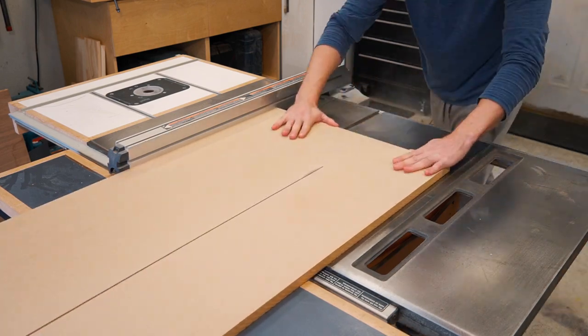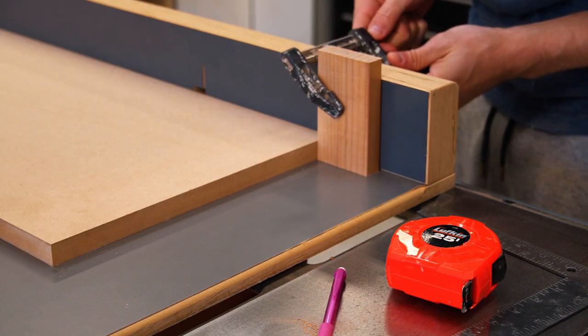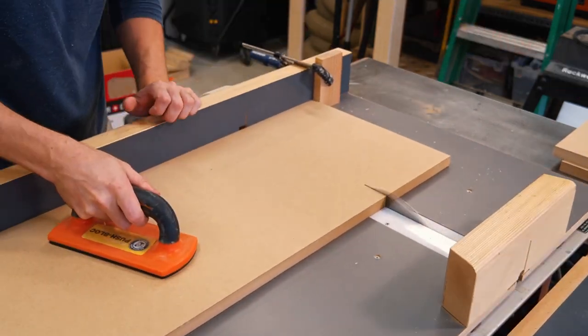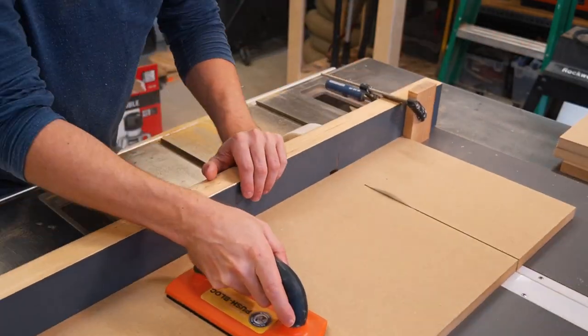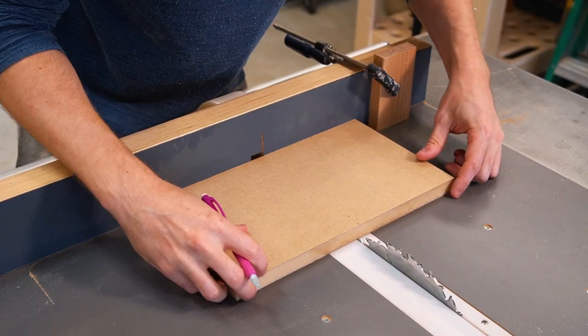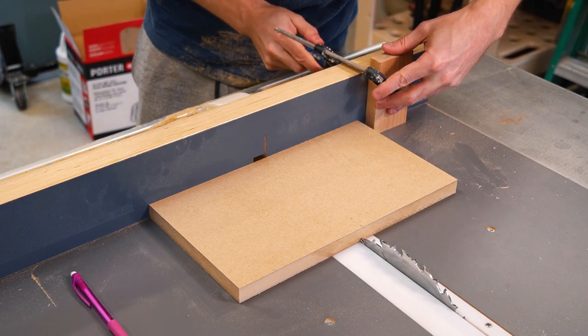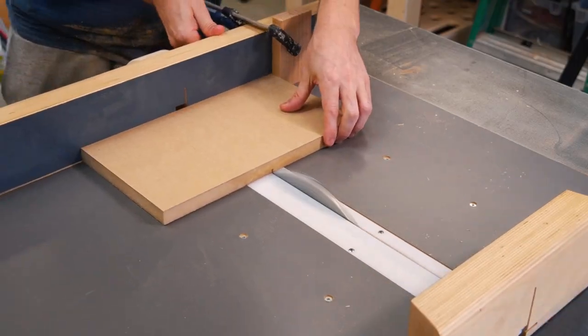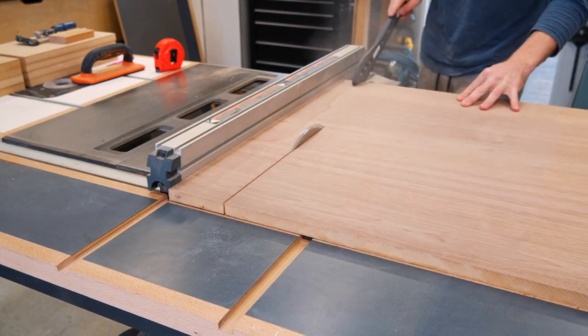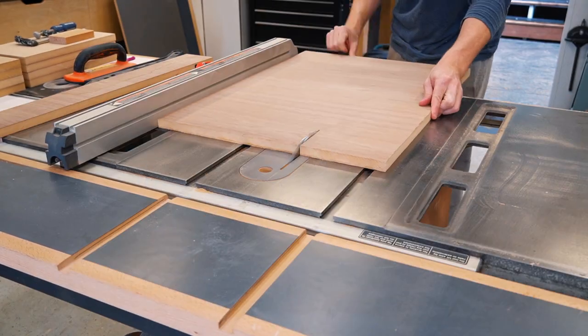I found butt joints to be adequate in strength here, and I wanted these things to be dead simple. I headed over to the table saw and cut everything using the fence and a crosscut sled. I'm cutting down the MDF to create the back, sides, top, and bottom. I just cut off the stained bit at the end, as there's plenty of material here to work with.